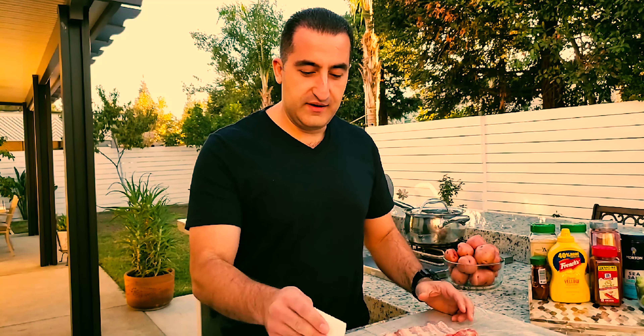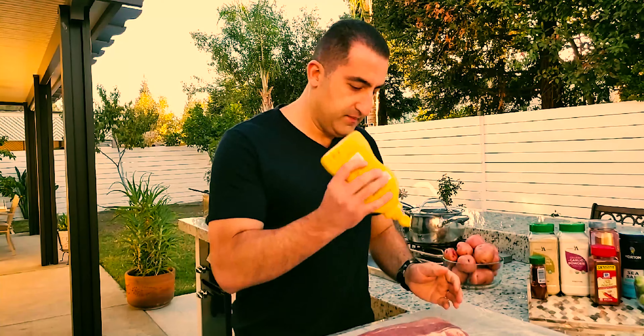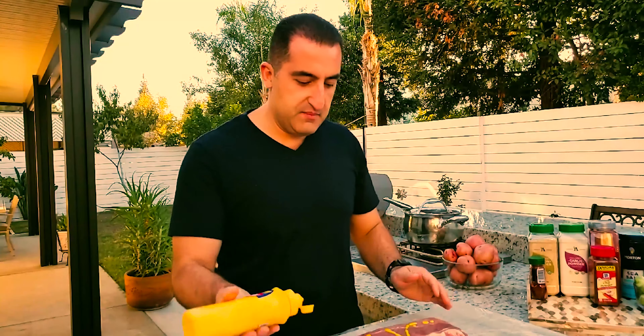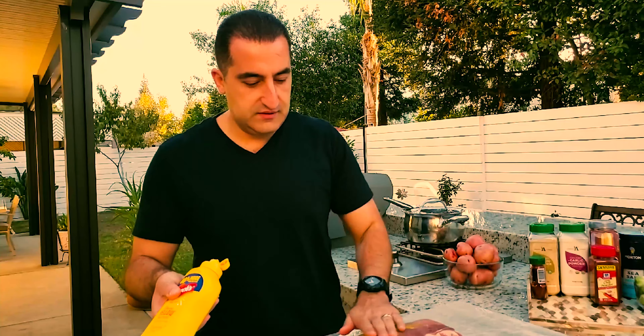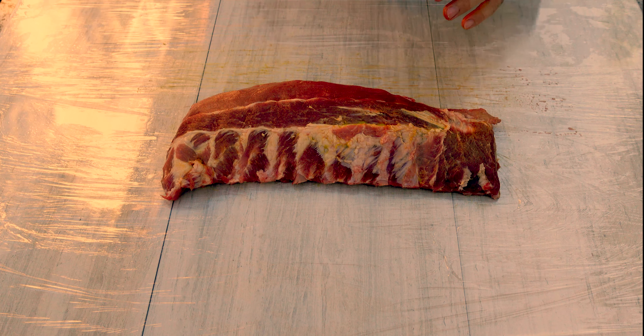I've got most of the membrane out — we did it off camera. As many of you would know, the membrane can sometimes be a pain to remove. I thought you guys don't want to see me struggling for 30 minutes trying to pull that off. Now let's clean up most of the blood that's on there and get it nice and dry. Then we're going to put our mustard on there — it doesn't have to be much, just a little bit before seasoning with our dry ingredients.